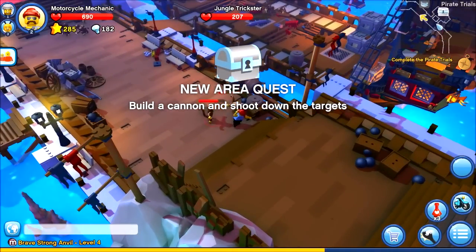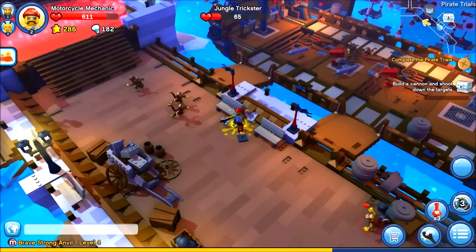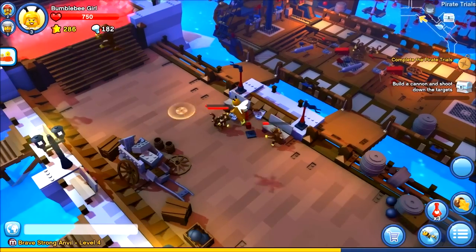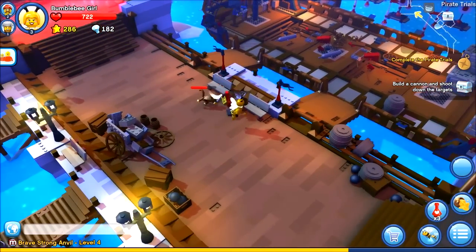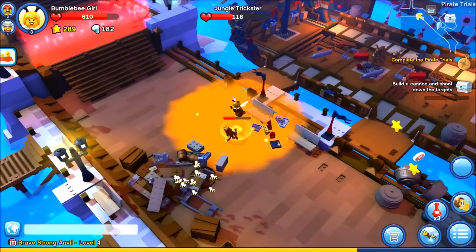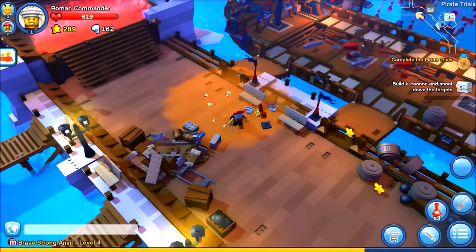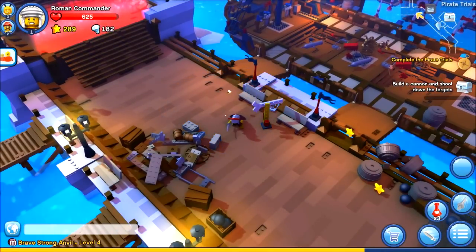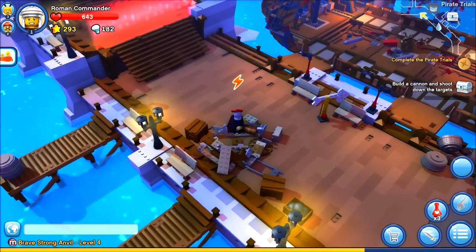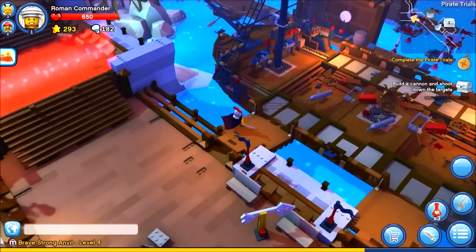The objective is to build a cannon and shoot down the targets. The motorcycle mechanic has a motorbike, which is brilliant. Switching back — she's not very good at combat so let's go back to the Roman Commander. Let's figure out where the cannon is and build this thing.